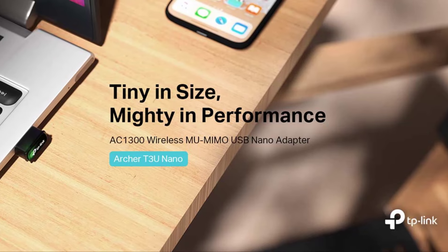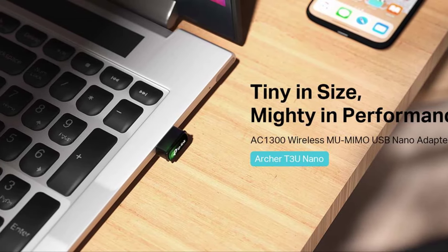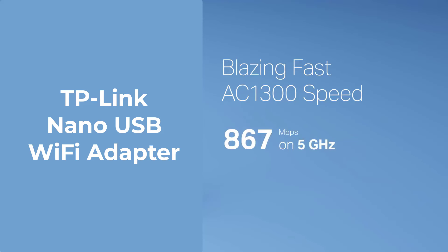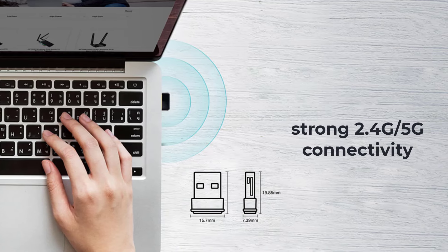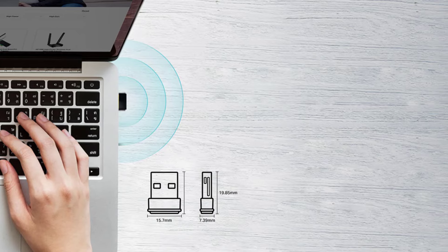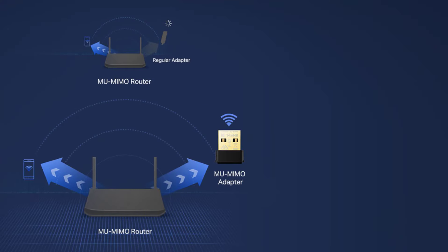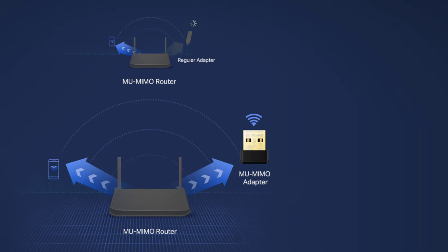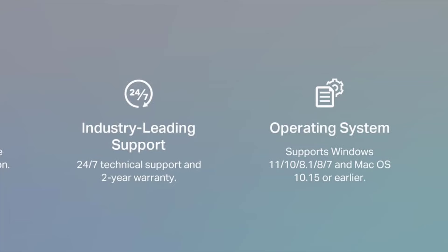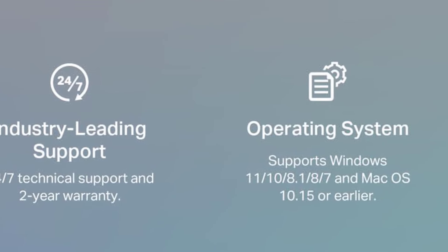Number 1: TP-Link Nano USB Wi-Fi Adapter. Experience lightning-fast Wi-Fi speeds with AC1300 dual-band connection — 867 Mbps on the 5GHz band or 400 Mbps on the 2.4GHz band — ensuring a lag-free internet experience with strong connectivity. The miniature size allows for seamless integration; simply plug the Wi-Fi adapter and leave it in place, enhancing the aesthetics of your setup. Enhance network throughput and efficiency with MU-MIMO technology, ensuring smoother data transmission across the entire network. This adapter is fully compatible with Windows 11, 10, 8.1, 8, 7, and Mac OS 10.15 or earlier, providing versatile connectivity options.